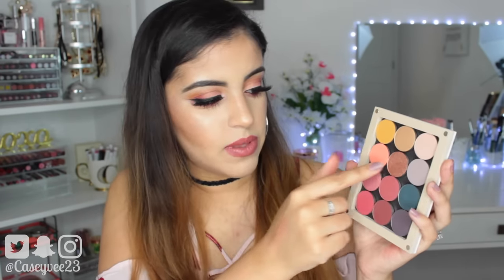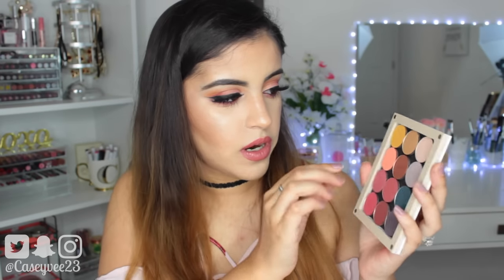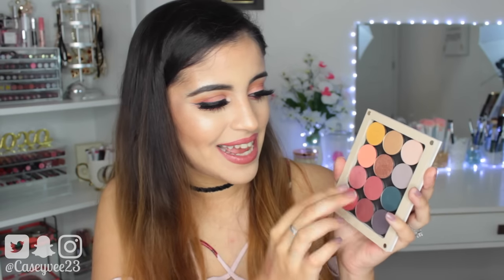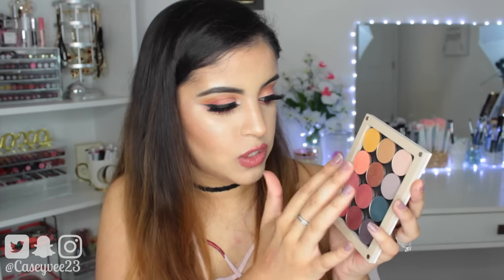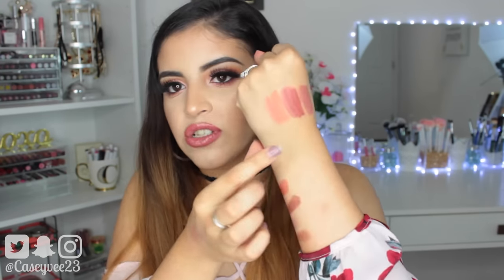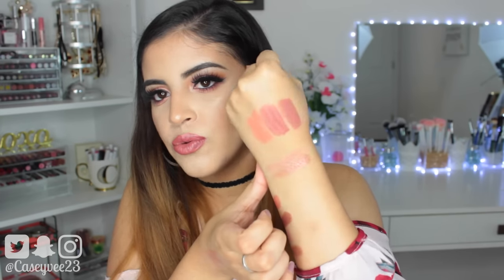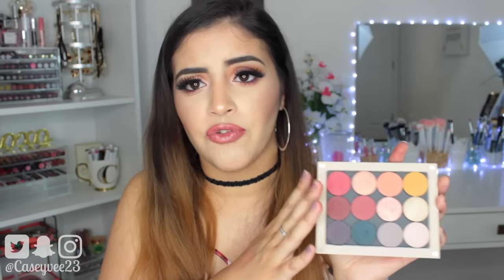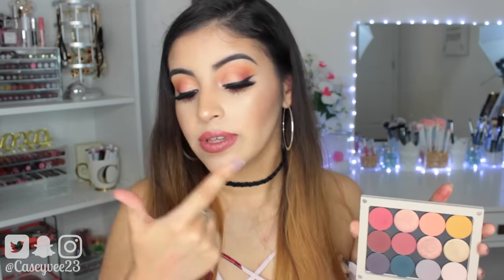Even though when you're first playing around with them and swatching them they might not wow you, when you actually apply them to your eye they work really, really well. Of the 12 that I own, my favorites have to be these four — Paper Tiger is gorgeous, I just can't get enough of Wait For It, and these two metallic duochrome shades are absolutely stunning. They're just so pigmented and so beautiful. I have Come and Get It on my inner corner right now, and I did do a tutorial on this Valentine's Day eye look that will be coming to my channel really soon.